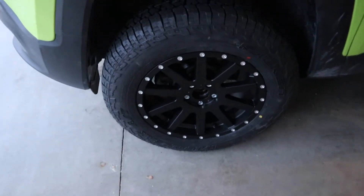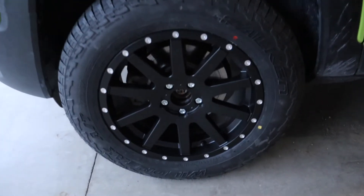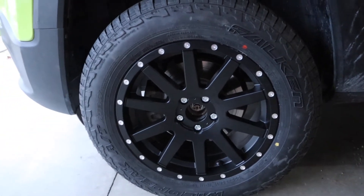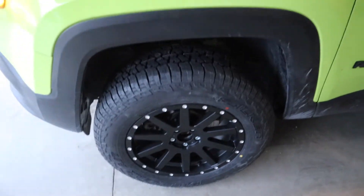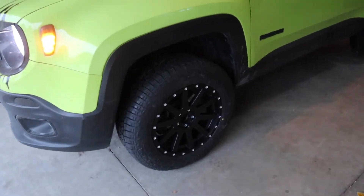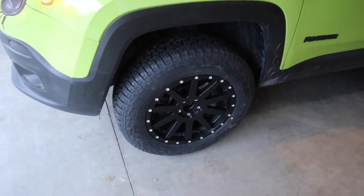And there we go — a little sneak peek of the wheels and tires I'm putting on this car. About a week from when this video is posted, I'll be putting up the video on all four wheels with all that information. The pinch seam mod turned out really sweet. Melting the plastic was a great idea and it looks pretty good — I don't think we're going to have any problems. Now we're going to go test drive and make sure everything's good.